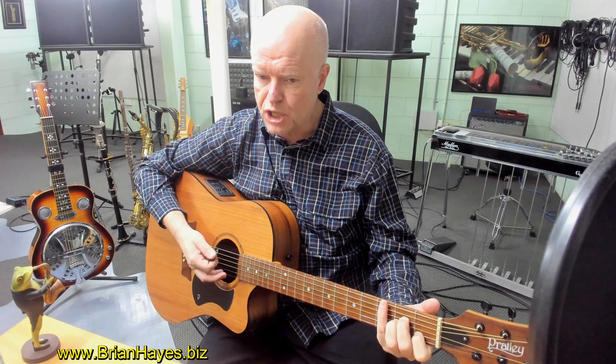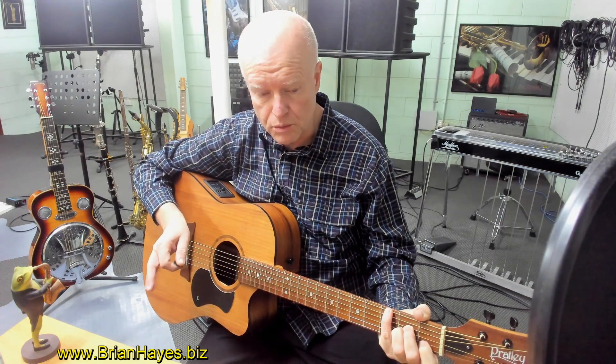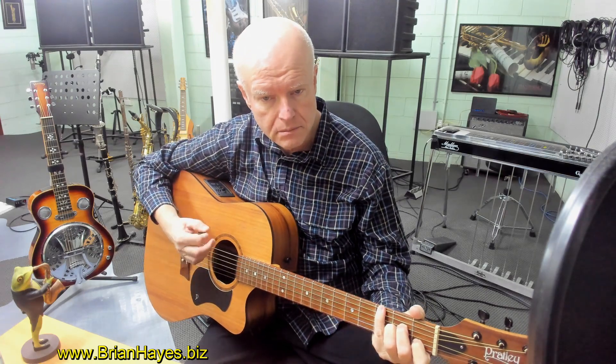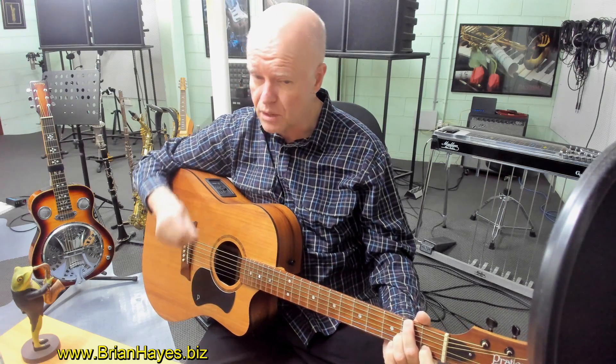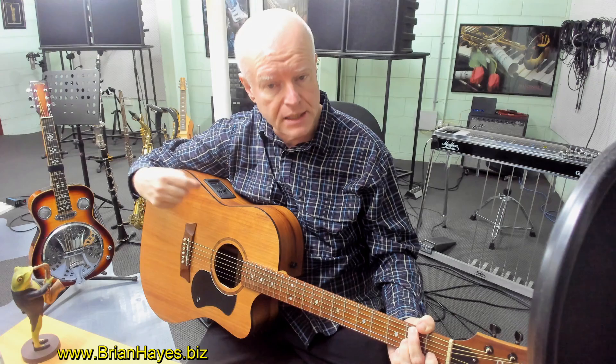We put a G in the bass, so we're now sort of playing an A minor 7th chord, but the G is in the bass. Then we change that G back to F sharp, so now we're sort of playing an A minor 6 chord, but the emphasis is in the bass.